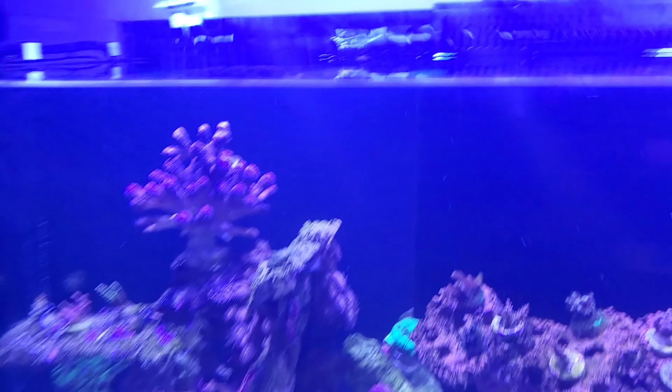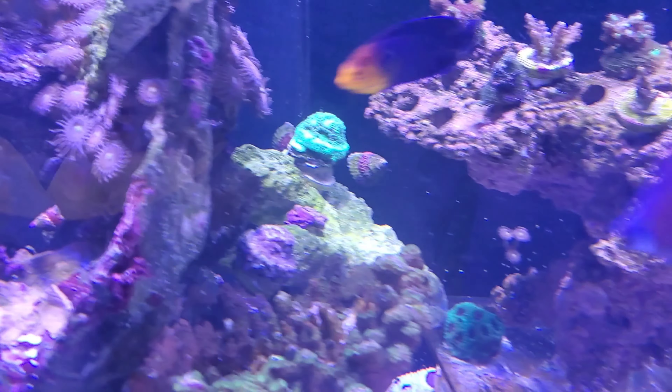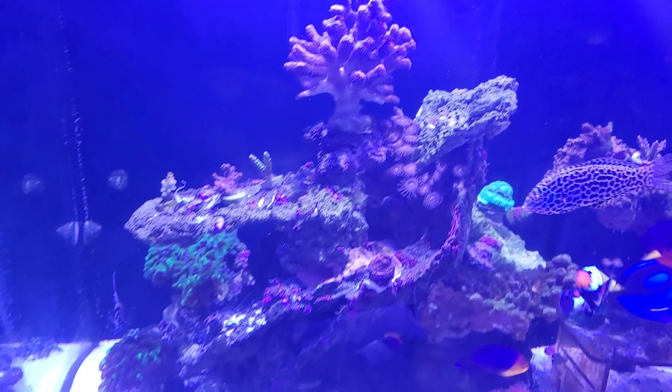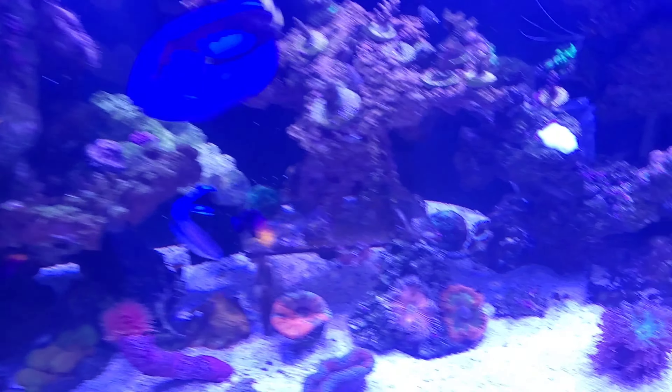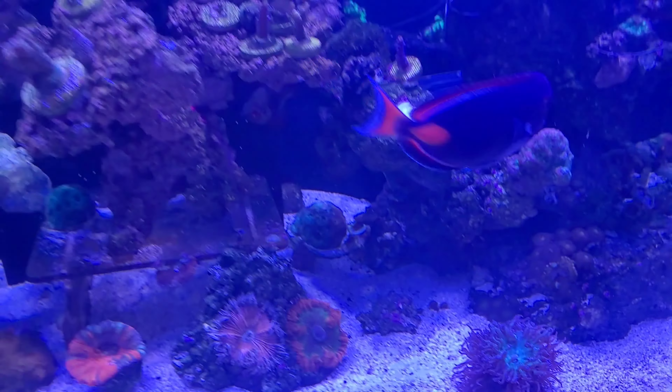Other than that, that's the tank — fairly okay with the development. Like I said, I have a couple of casualties. Lost another Walt Disney coral. I don't know why I can't keep Walt Disney to save my life. Other than that, everything's chugging along.